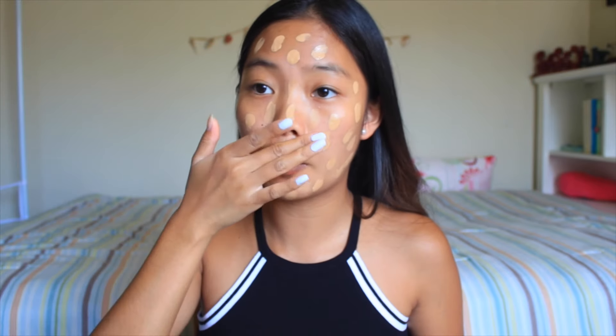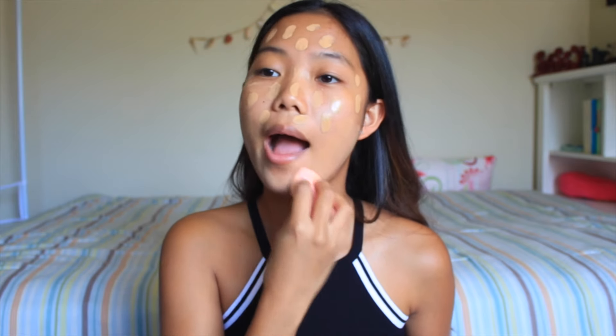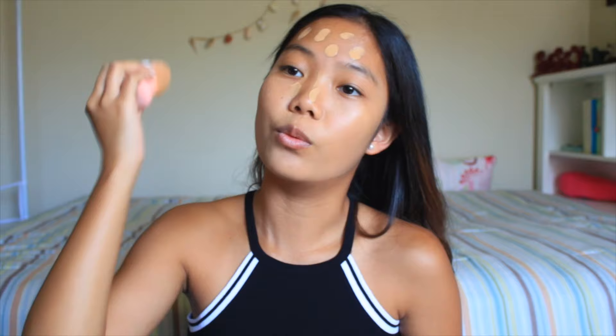This is the reason why I don't do voiceovers or chit-chat get-ready-with-me's, because I just end up talking about random stuff that's not beauty-related. And then I'm going to go ahead and take my beauty blender and blend. Do you guys ever just have way too many baby hairs? Because I feel like I have so much. Just keep blending — blend like your life depended on it.